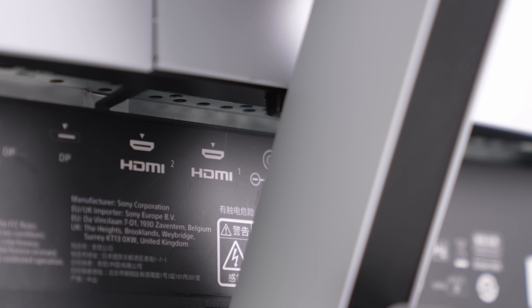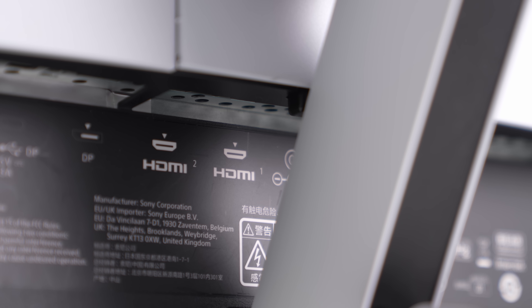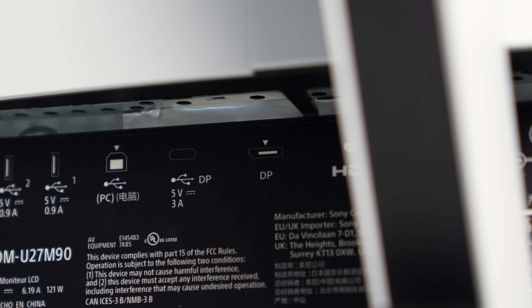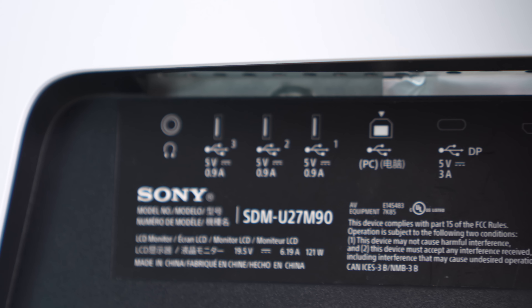Tons of ports. Two HDMI ports — they're obviously 2.1, so they support up to 120Hz with variable refresh rate, so it will work perfectly with a PlayStation or Xbox. You also have a full-size DisplayPort, a Type-C port which can also be used as a DisplayPort, three USB ports, and of course a USB port that allows you to connect to a PC.